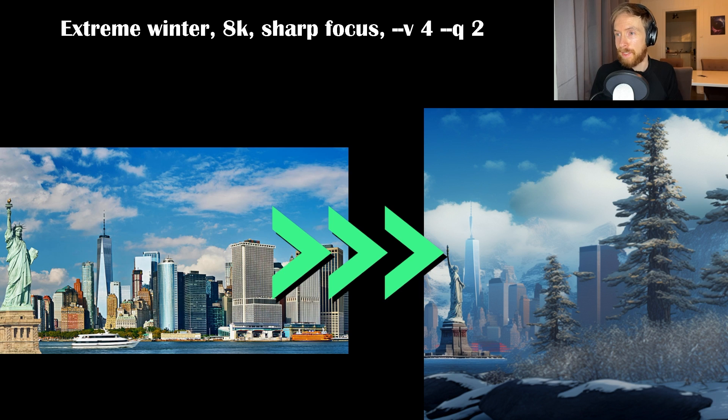This was a very simple prompt — I just took a picture of New York City and put in extreme winter, 8k, sharp focus. I'm pretty happy with this result. It looks quite cool — you can see mountains in the background, snow, the Statue of Liberty, the Empire State Building and skyscrapers.